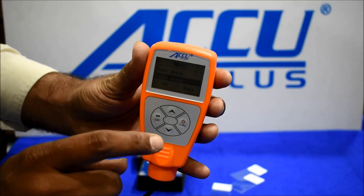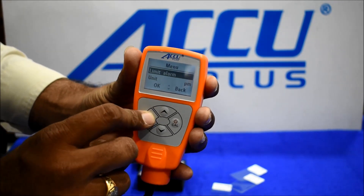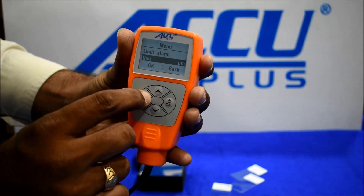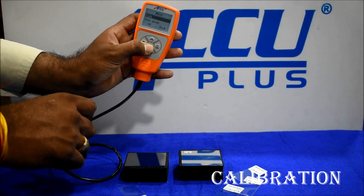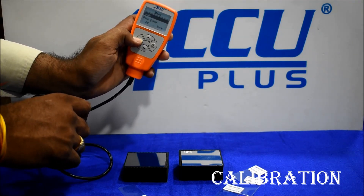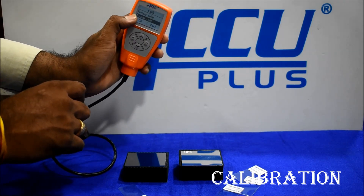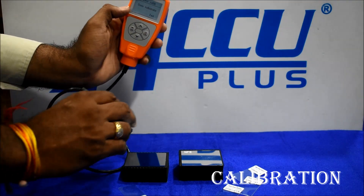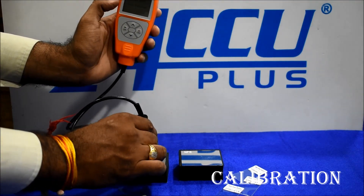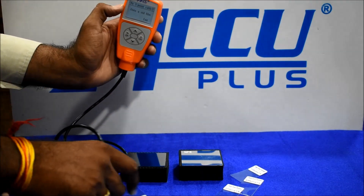The third option is limit alarm to set a limit. We also have unit setting. For calibration, press the OK button. Then we will do one-point calibration — first normalize on the reference block.